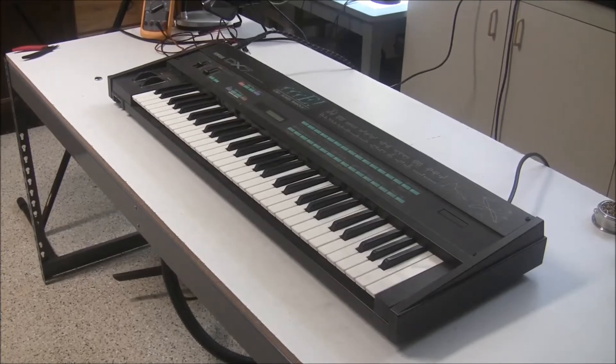Hi, this is Synthchaser from Synthchaser.com, and today I have a Yamaha DX7 here. It's probably the newest synthesizer that you'll see me work on on this channel, and probably the only digital synthesizer you'll see me work on. Today we're just going to be changing the battery. I want to show you how you can change the battery on your Yamaha DX7.